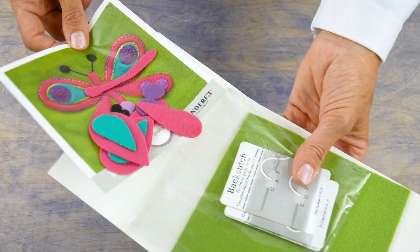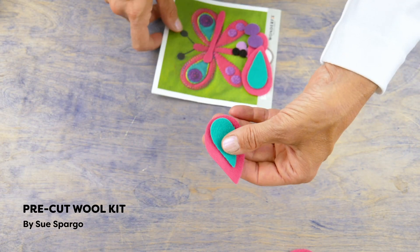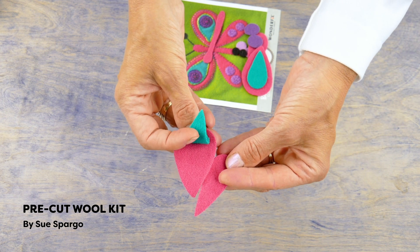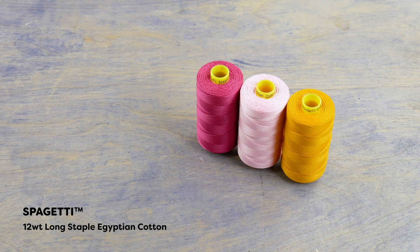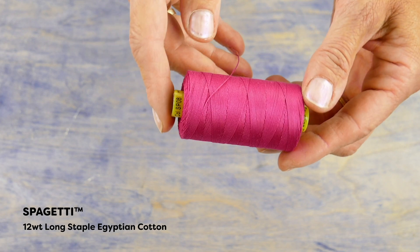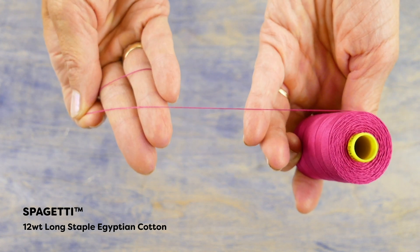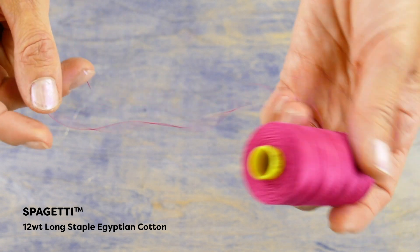I have some wool applique pieces ready to demonstrate from this pre-cut wool kit by Sue Spargo. You can use any fabric or fiber to do your applique with. One option for 12-weight thread is this beautiful low-lint cotton called Spaghetti. If you want to applique with a bold thread but with the matte finish of cotton, this thread is a great choice as it glides easily through the fabric.